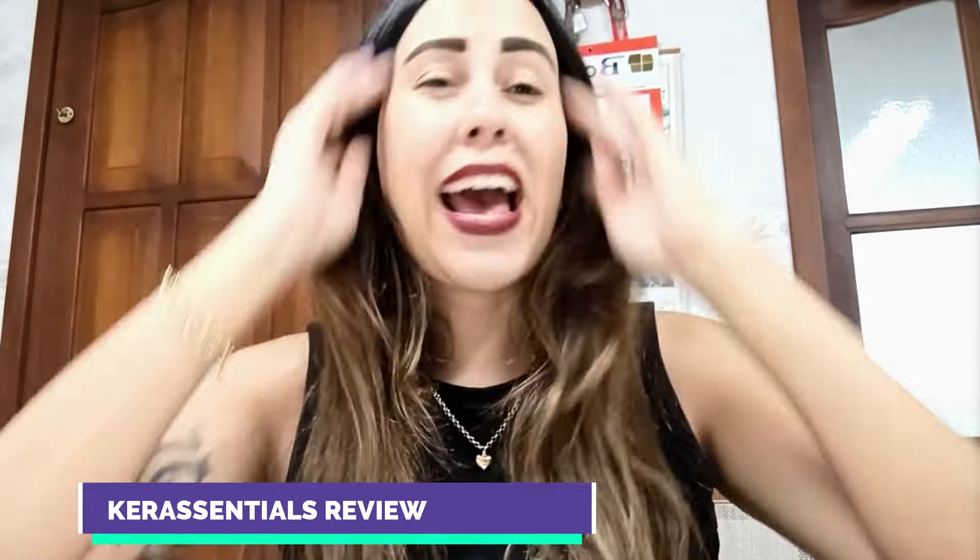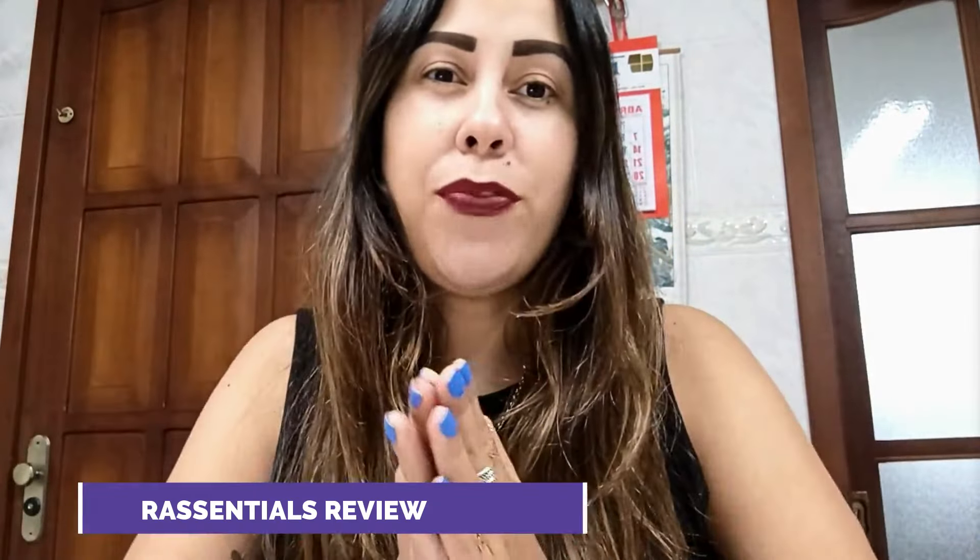Hi friends, good day, good afternoon, welcome to this video review. I know that if you are seeking for help about any type of nail fungus, then you guys did come to the correct video. I'm here today to talk to you about treating nail funguses and making sure it goes away forever.